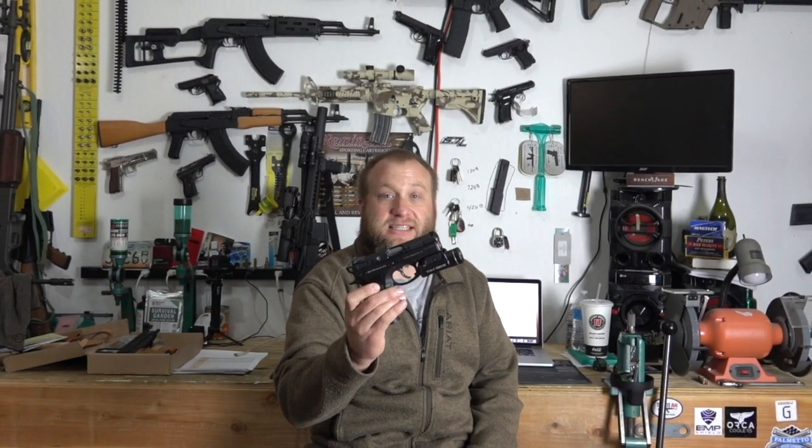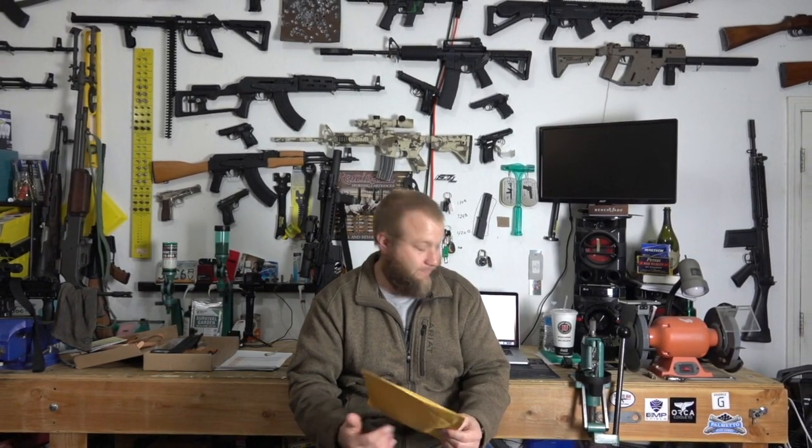Hey everyone, this is Ryan Jeske with the Prescott Caliber Club. In today's episode I wanted to show you a package that just arrived from ANR Design. As many of you know, one of my favorite handguns is the CZ P01, and I ordered a holster for it — I was hoping hoping hoping that this would work and fit, so without further ado let's give it a go.